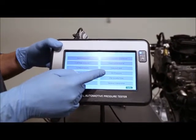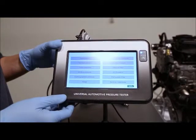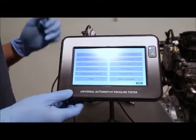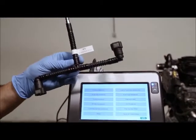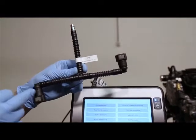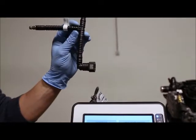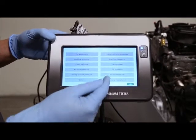For the oil pressure, I unfortunately cannot make the test on the engine rig because the engine doesn't have the oil radiator. We would have to connect adapter number two, which is already a 90-degree connector — much easier when connecting on the radiator.